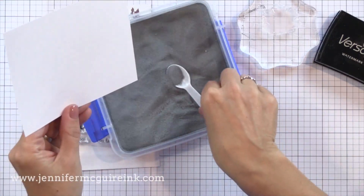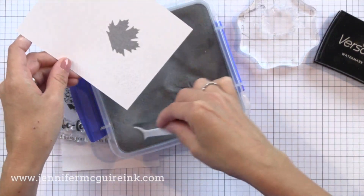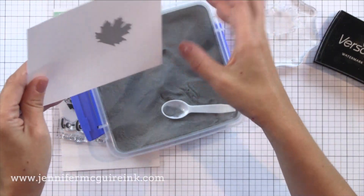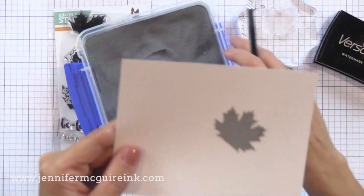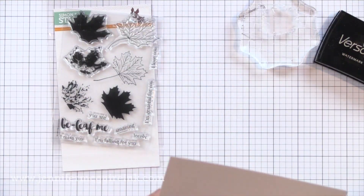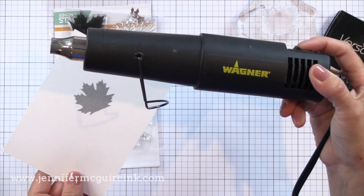I'm going to go ahead and heat emboss this one. I am using Hero Arts silver embossing powder. You can use any embossing powders you want. I wanted to show you with this example how beautiful it is to layer together metallic powders such as silver, gold, and copper. So I'm starting with silver here. My favorite embossing powders are those from Hero Arts, Ranger, and WOW and you'll see me use a mix of them.